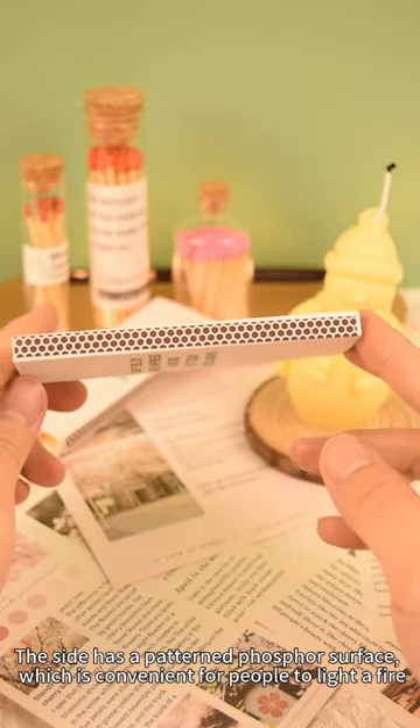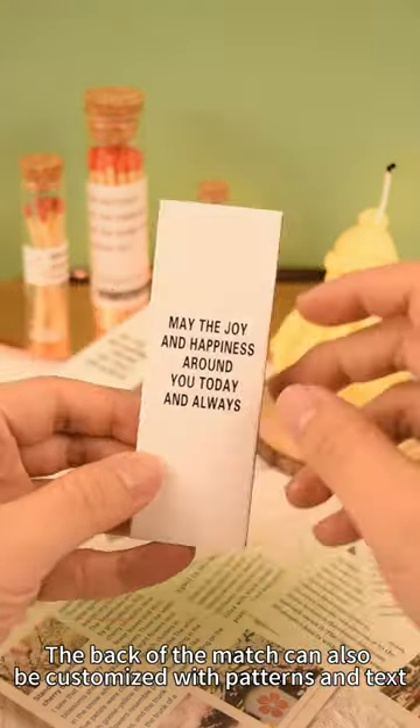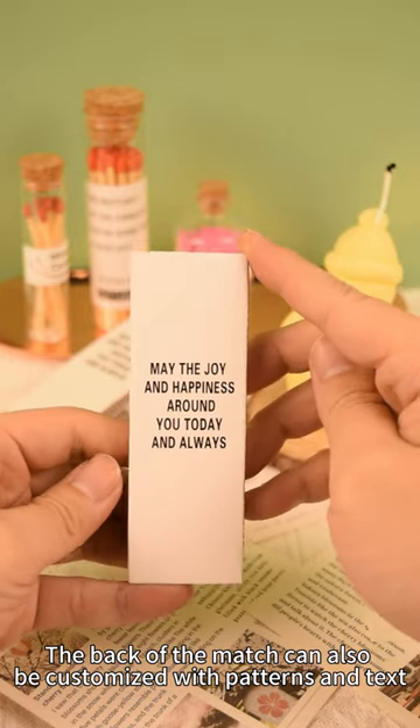The side has a patterned phosphor surface, which is convenient for people to light a fire. The back of the match can also be customized with patterns and text.